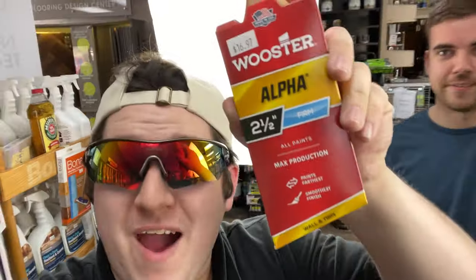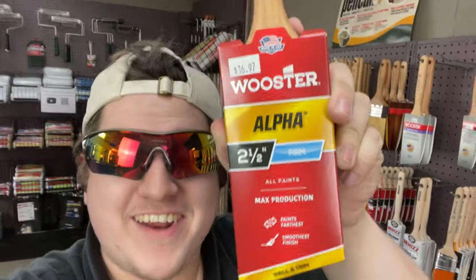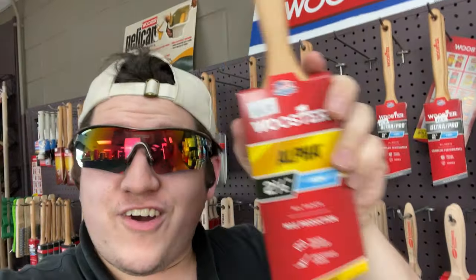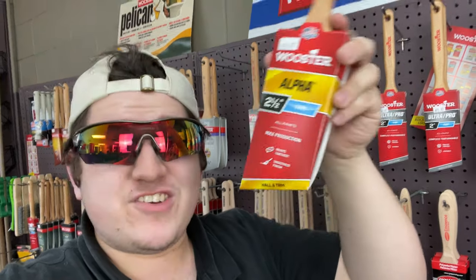Holds a lot of paint, guys. It's got two wells — holds so much paint. More than your average brush. Two wells in there, so this thing is freaking insane, man. It'll hold so much paint.